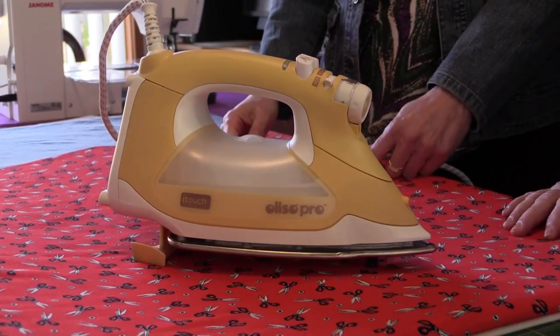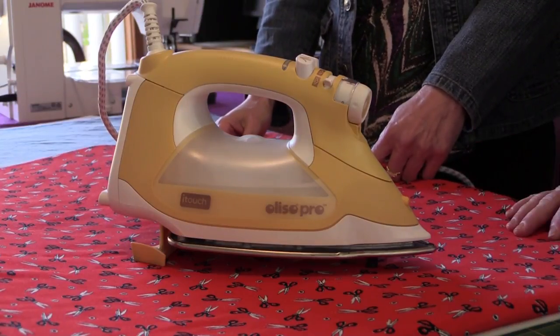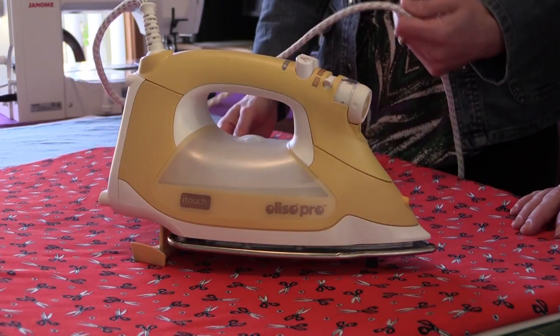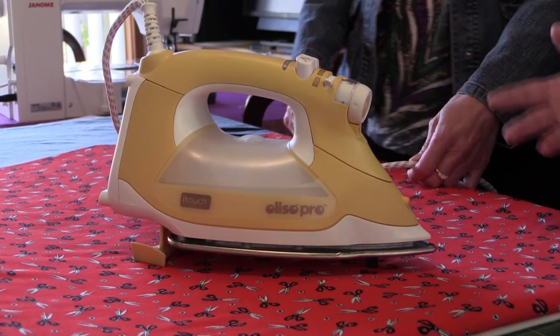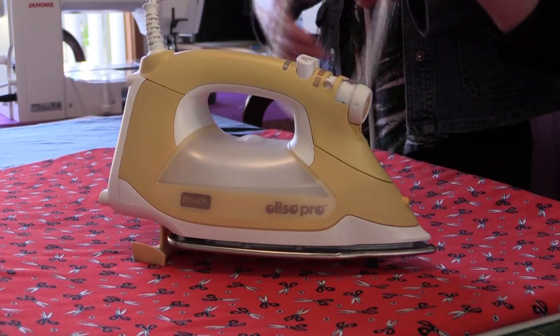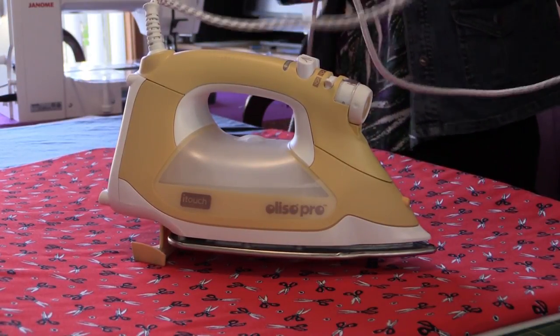So no more scorched ironing boards — it's just brilliant, we love it. Some of the other features apart from that: it has a twelve-foot cord, which is ideal. We've got a plug in across the room. Normally with an iron they come with a very short cord and you have to have your ironing board near a power point, or put it on an extension lead, which can be dangerous.